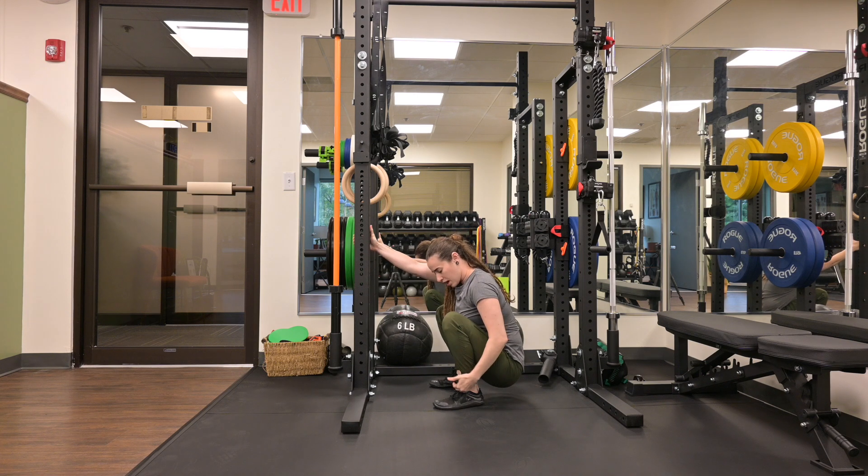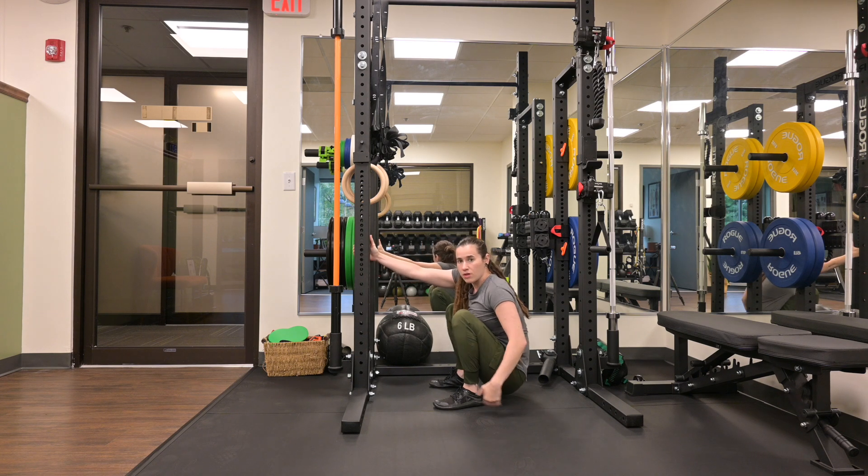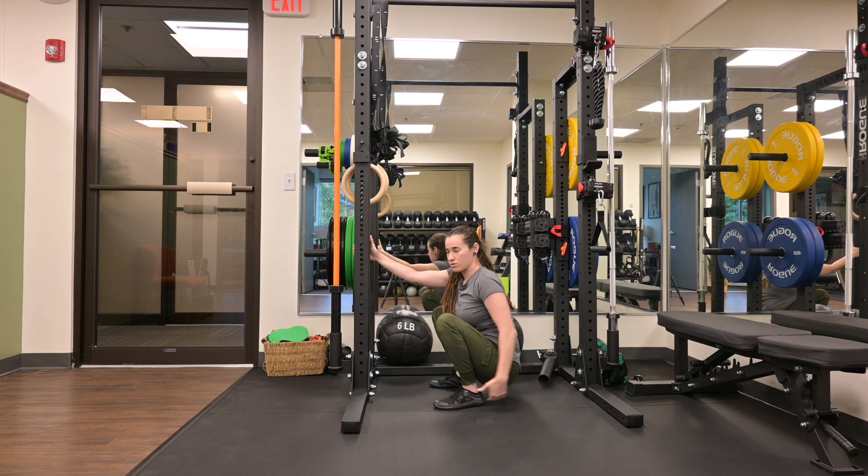Make sure the tops of your ankles are relaxed. Your tibialis anterior is calm, head relaxed. And make sure we're not bottoming out onto the floor — we're able to sit into this full squat position.